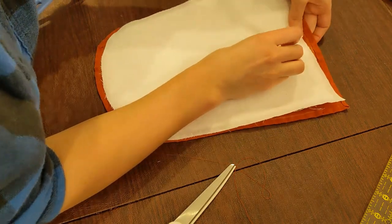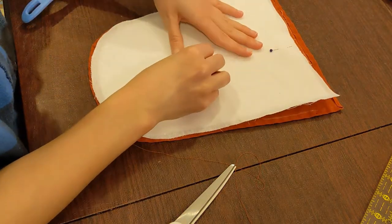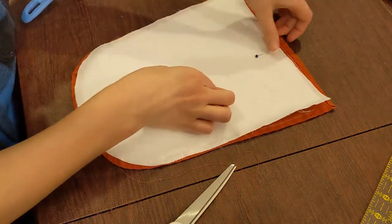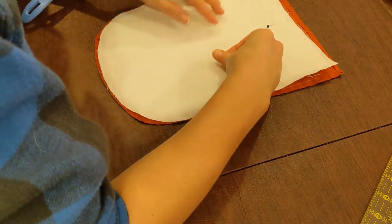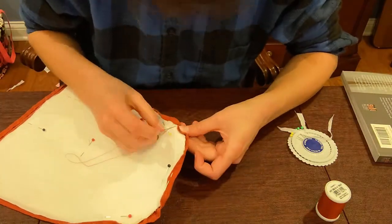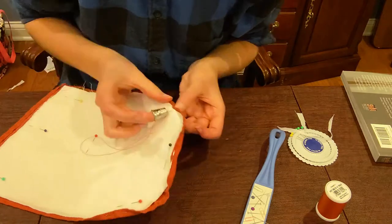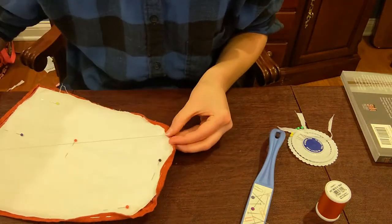I found a blog post from Sew Historically explaining how to make your own buckram using starch, which I do have. One of the fabrics they suggested using as a base was cotton twill, which I had just the right amount left over from making my 1880s corset. The lining was some plain white linen left over from a different project. The lining and inner lining are cut without seam allowance, so when constructing the stomacher, you just wrap the seam allowance of the fashion fabric over the edges of the outer layers and stitch it down.